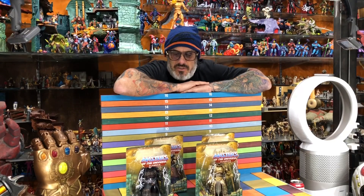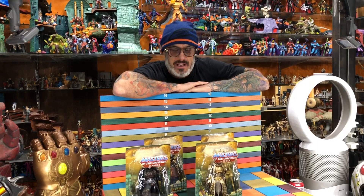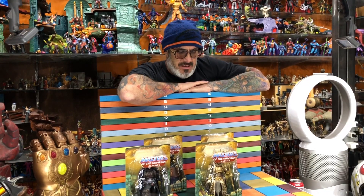If you were scrolling the feed and accidentally clicked on this video thinking — wait, Masters of the Universe movie figures? Did they even make a movie? Well, they made a movie. It's like 30 years old and it's probably one of the worst movies ever made. Why did they make action figures for this line?